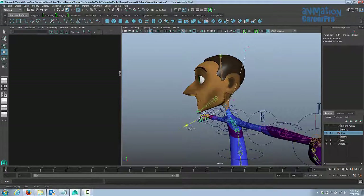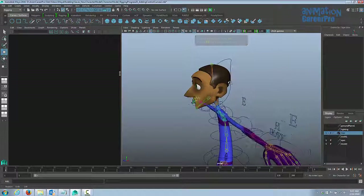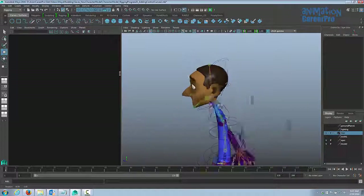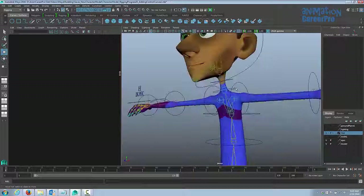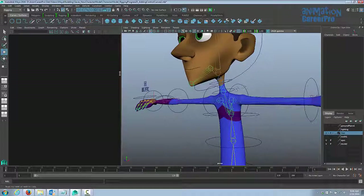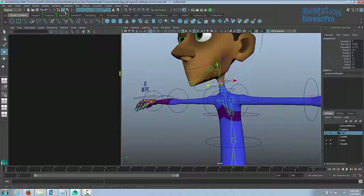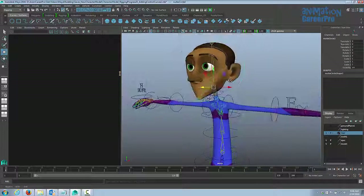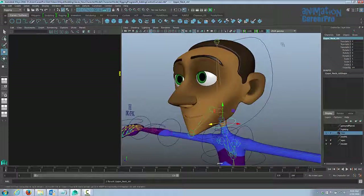For the head control I usually like to form the curve a little — scale it up, go into component mode and shape it. Just something aesthetically pleasing and easy to click that looks nice on the character. Clear the history and freeze transformations on all the new controls. Name them: lower neck control, upper neck control, and head control.